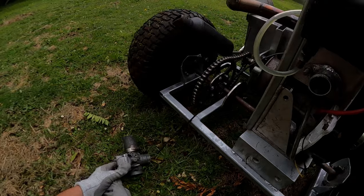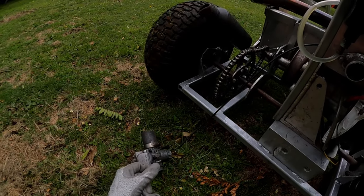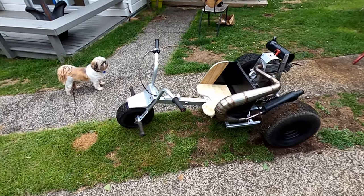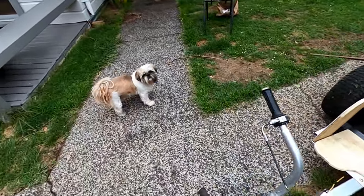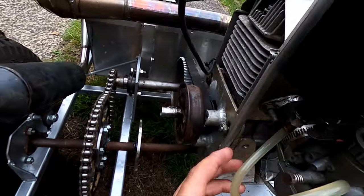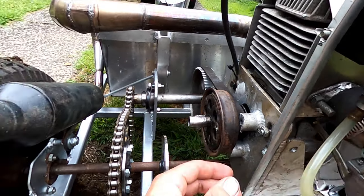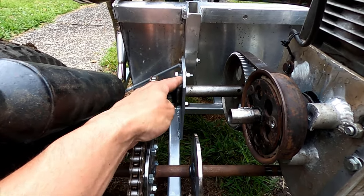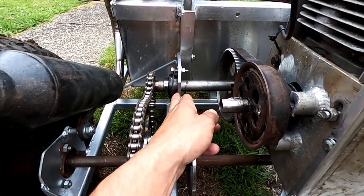Well, that was interesting — the carburetor just flew off, but yeah, it's starting to work. So I had the first little shakedown run. Things I've got to do: put a hose clamp on the carburetor; this bearing shifted forward because the tension of the bolts wasn't enough to hold it, so I'll have to put a little pusher bolt in here.